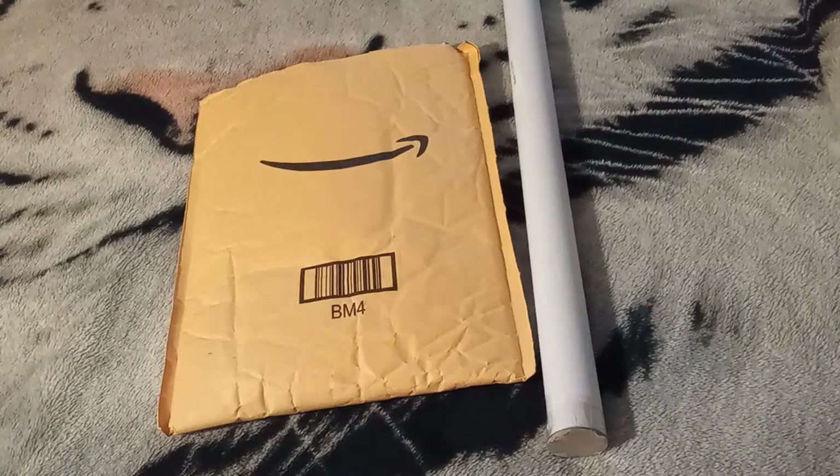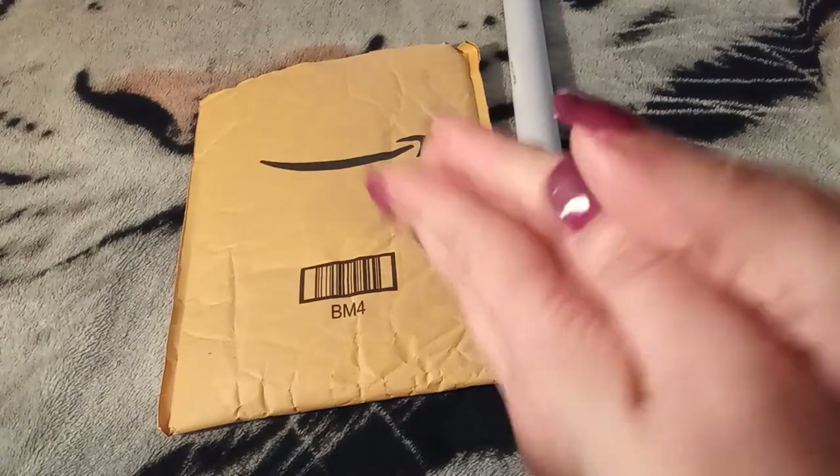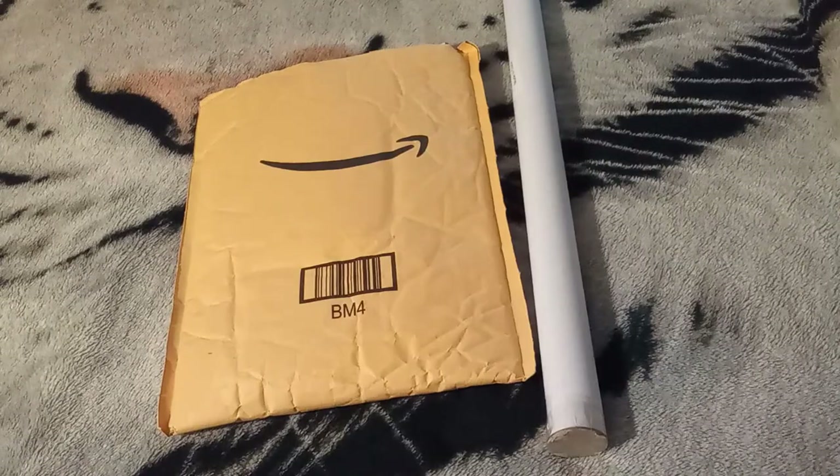Hello everybody. Welcome back to Angie's Diamond Painting Adventures. How is everybody doing today? If this is your first time stumbling across me, hello, my name is Angie. If you are coming back to spend some time with me once again, thank you very much. I hope everybody is doing well today.